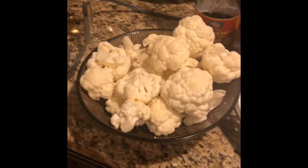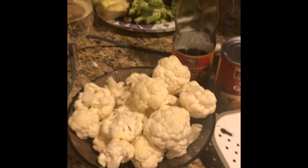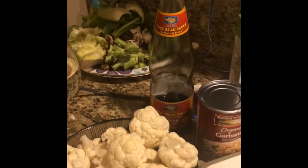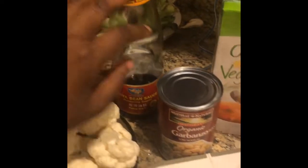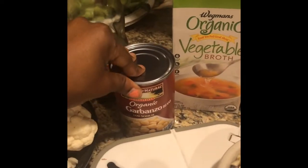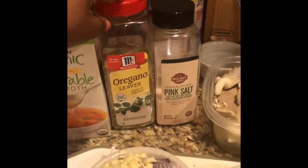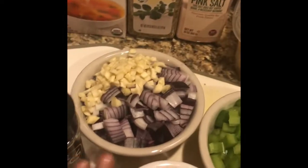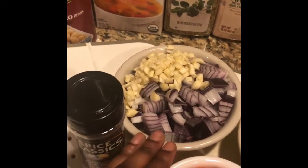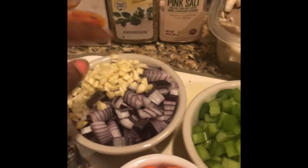First off we start with the ingredients. I have a whole head of cauliflower, I have a wine for motivation. I have some soy sauce, I have chickpeas, I have vegetable broth — I'm gonna use about a half a cup of that. I got oregano leaves, pink salt, an onion and a half red onion, black pepper, and about 10 cloves of garlic.